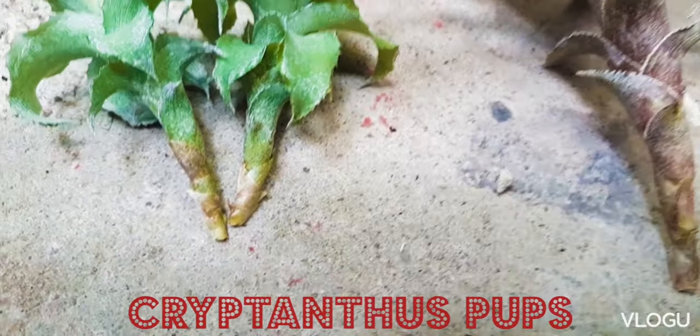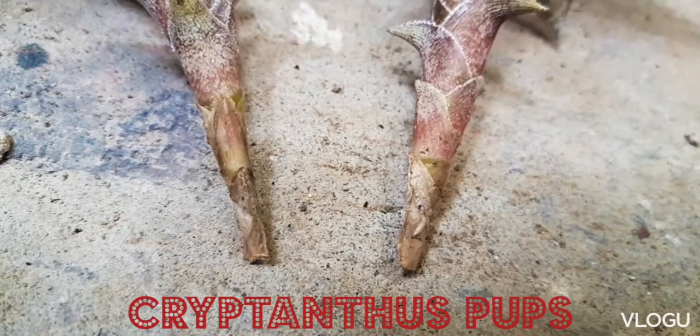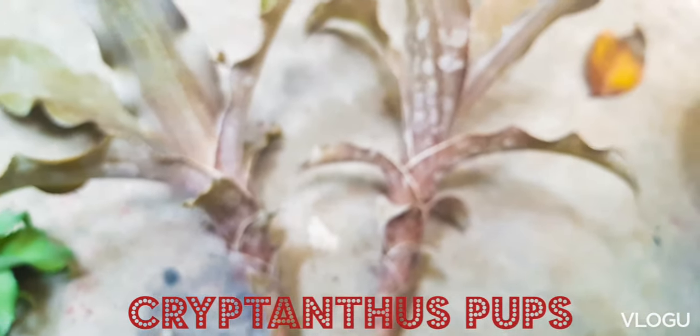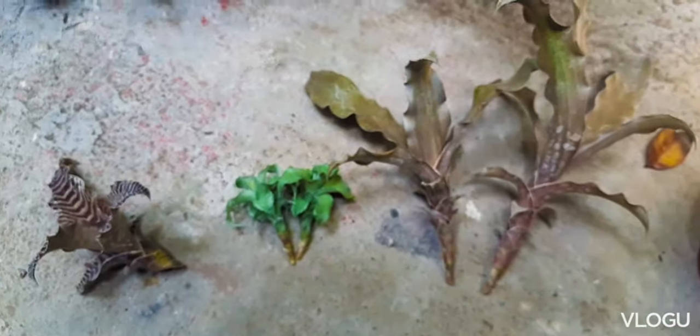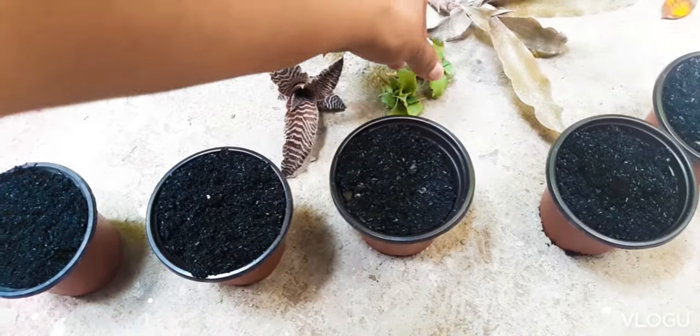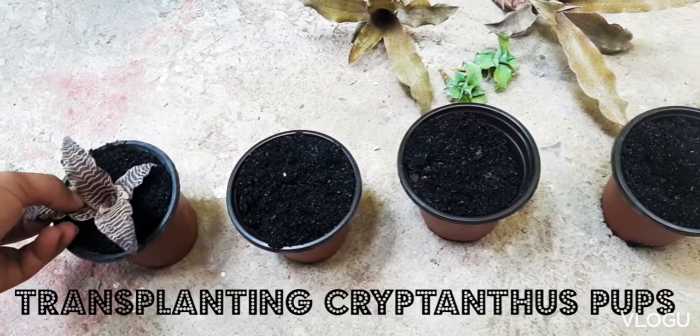In some cases, Cryptantus produces pops at the bottom part, and that's when the pop has roots. Now that we are done harvesting the pop, we will transplant them in our pot.